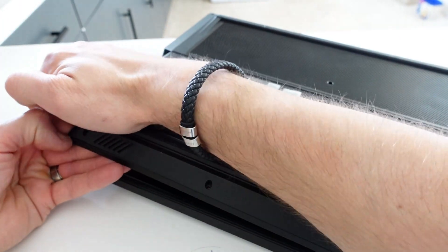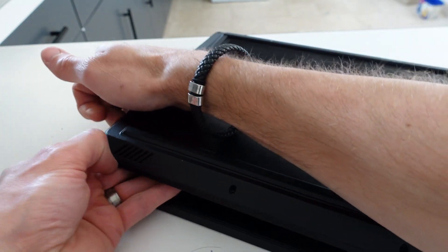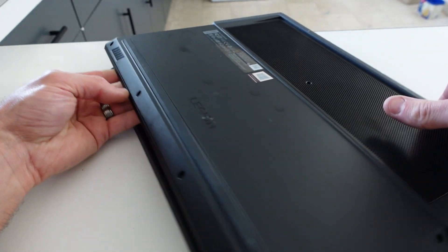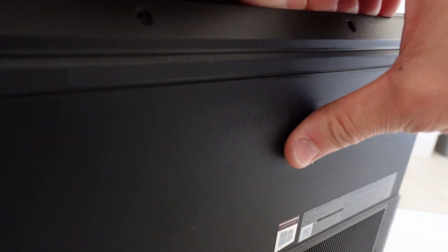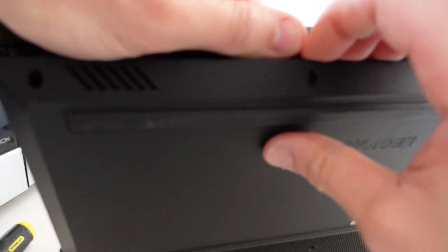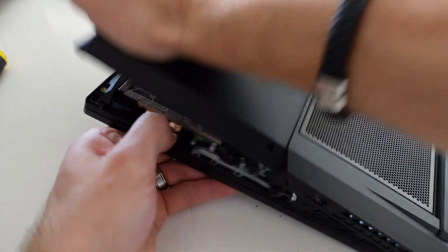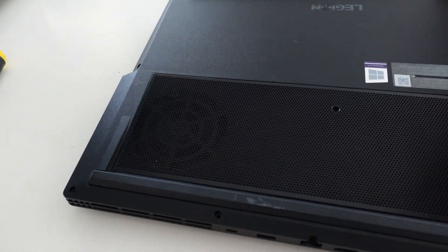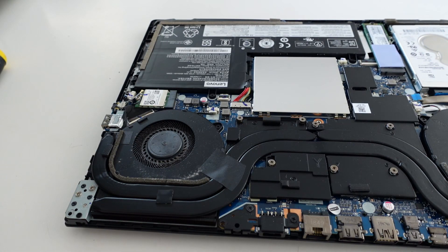Let's make some separation there — just got a nail under there, not quite. There we go. Tilt you back in — there we go, tilt you back in. And we are now in!